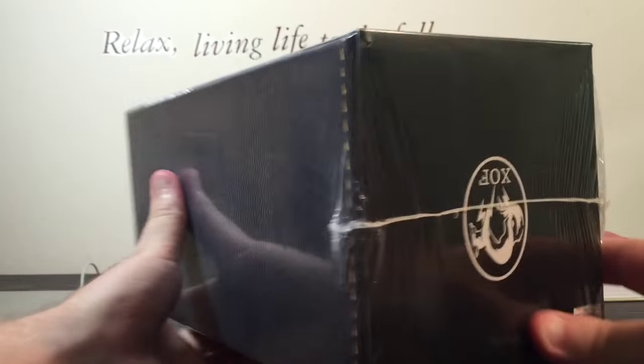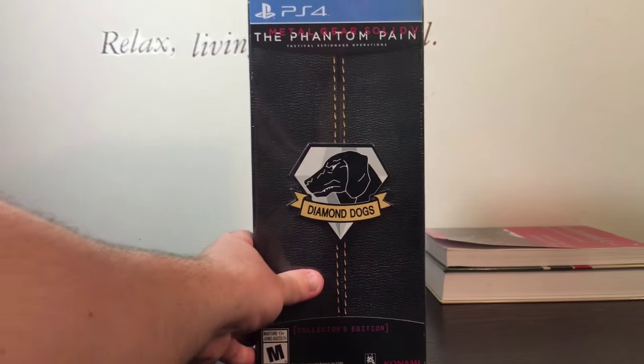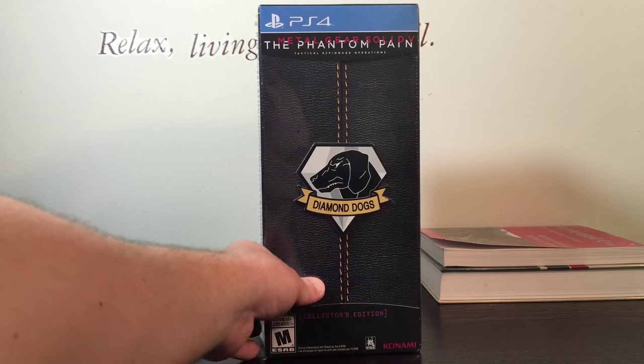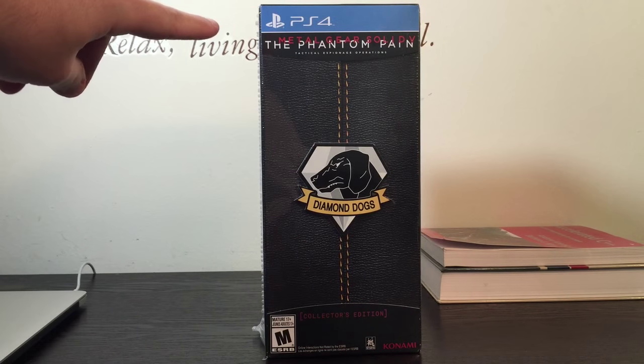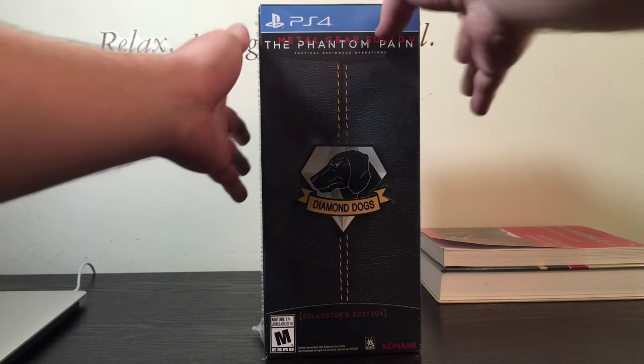You can see how the seal looks before we check it out — it's sealed along the edge. Let's start on the front. It is Metal Gear Solid V: The Phantom Pain. It says 'Tactical Espionage Operations.' Got the Diamond Dogs logo, and it's the collector's edition.